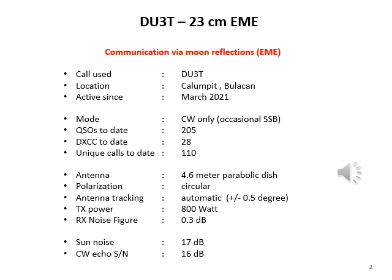The 23 centimeter earth moon earth station, as of Valentine's Day of 2001, has already made 205 contacts or 205 QSOs. So far, he has worked 28 DXCC entities and there are 110 unique call signs on his log book.